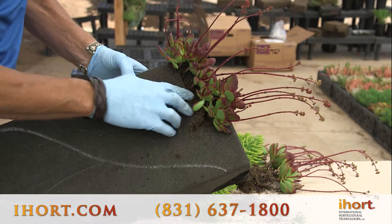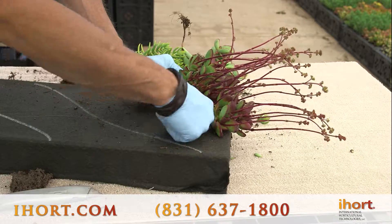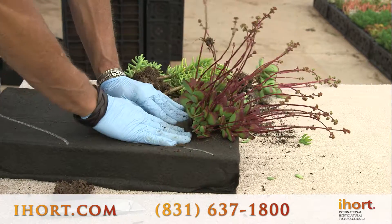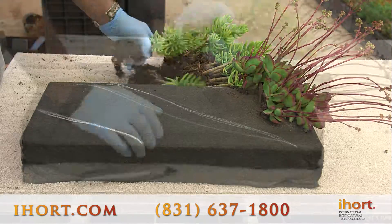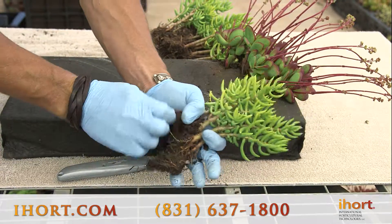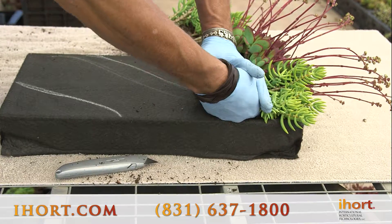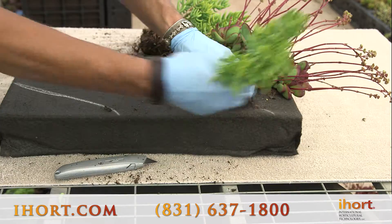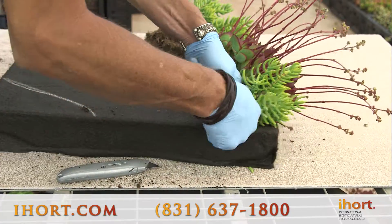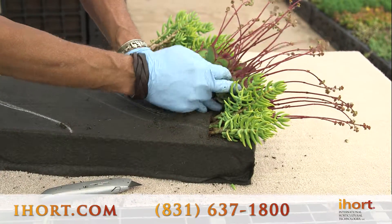Now you can see we're starting to get our design. The next one's going to come under here. Again, place your plant material so it's up against the base of the other. You want to get all your roots inside nice and snug, like an envelope. When you have a material like this with a much longer stock, you've loosened up your root ball and you want to be able to slide it in and give it a push using the edge of this material.